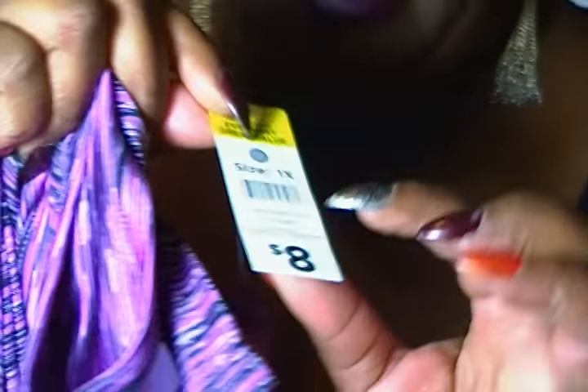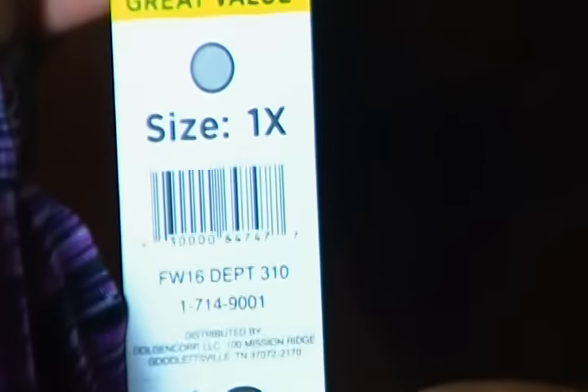So today my local Dollar General had a huge sale. They wanted to get rid of all of their spring and summer clothes. Anything that has a Dollar General dot — if it has a Dollar General tag, like for example it says Zone Pro, Dollar General tag with the dot on it. This, for example, was originally $8.